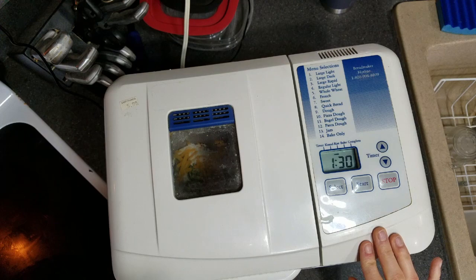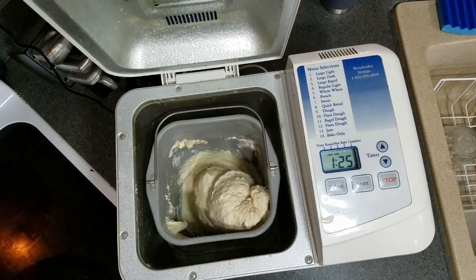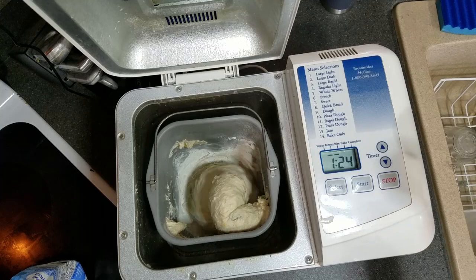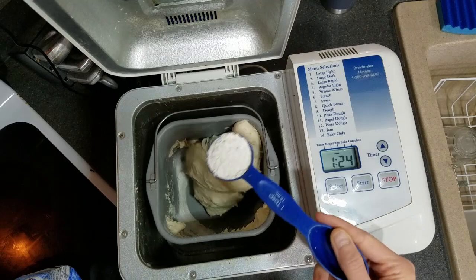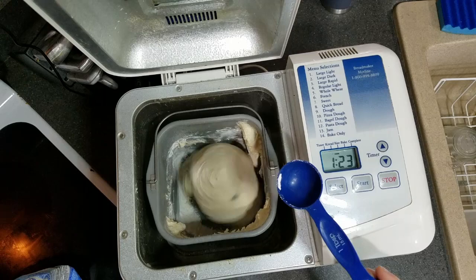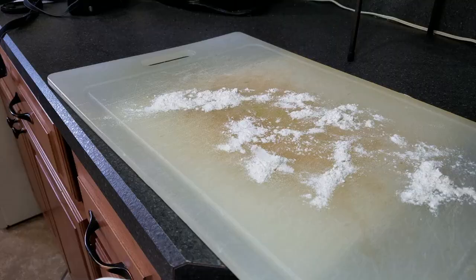I'll check it after about five minutes to see how the dough looks. It does look pretty wet, so I'm going to add a tablespoon or two of flour. I'll do one more tablespoon and I think that'll be good. When you touch it, you just want to make sure it's not sticking to your finger. It's a little wet but it's not sticking, so let's give it an hour and a half and see what happens.